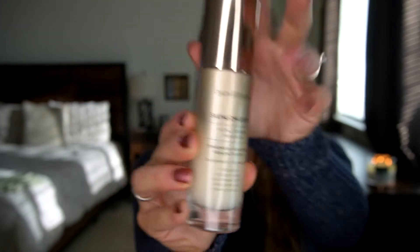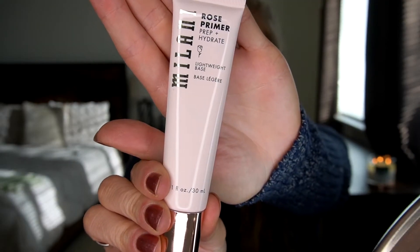Okay, we're moving on. We have Bare Minerals Skin Longevity — I'm just gonna start. This is my absolute favorite, by the way. I use it every single day and it absolutely helps my skin. I'm just gonna rub it everywhere into every little pore. And then we have our rose primer that is gonna prime your skin with rose stuff.